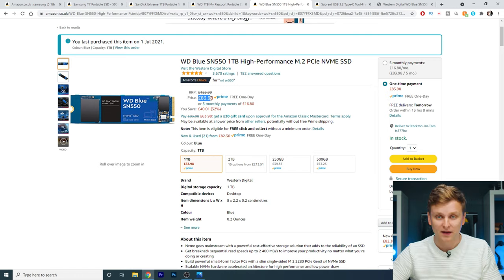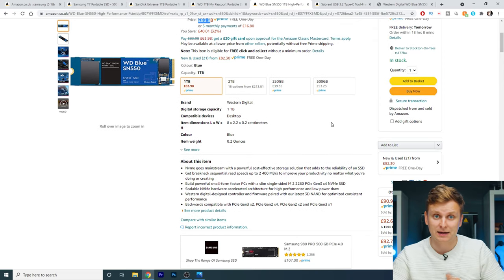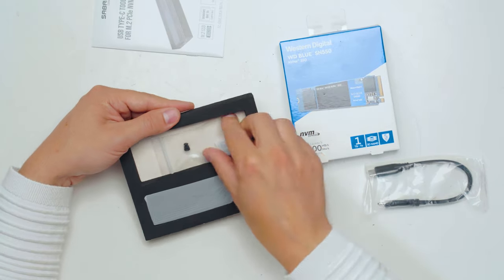The speeds for this drive are ridiculous — 2.4 gigabytes per second compared to around 1 gigabyte per second on the Samsung T7, and the T5 is even half of that at about 500 megabytes per second. We won't get all of that speed because we're limited to 10 gigabits per second, but 10 gigabits is still theoretically 1250 megabytes per second. Let me show you how to make it — super simple — and we'll do a speed test as well.